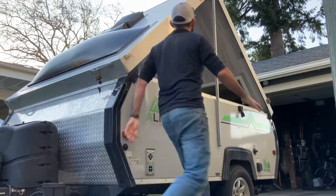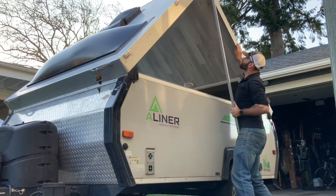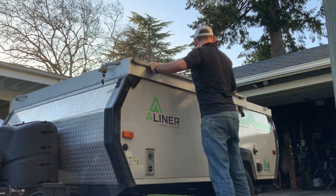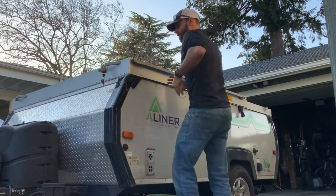One note if you're going to put this vinyl siding on in your A-Liner: it is noticeably different weight than the regular roof panels. So when you are popping it up or taking it down, just be careful — know that it will be heavier than you're used to. It still works and the springs still assist you, but just know it's going to come down faster than normal.